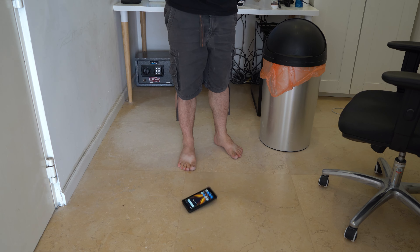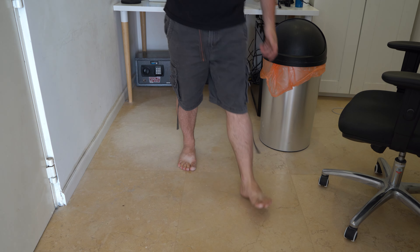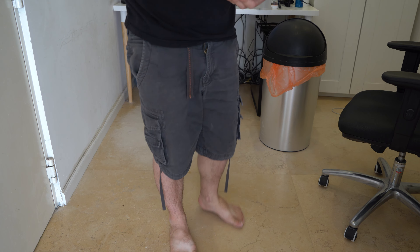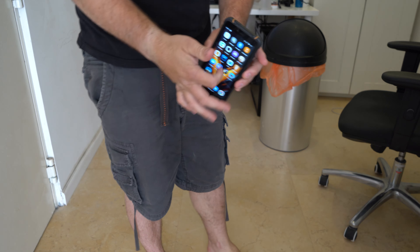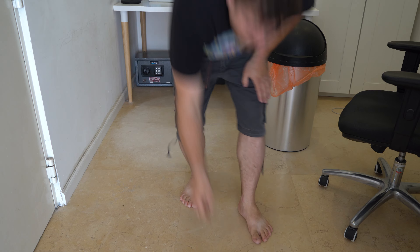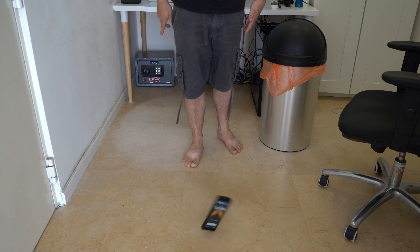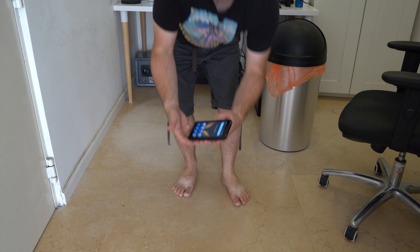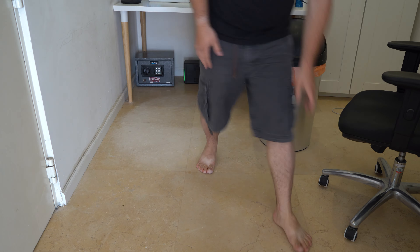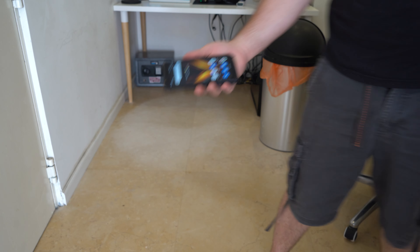First we're gonna do a simple drop test. The whole phone is holding up very nicely. Let's do the front again — drop it from higher. I'm throwing it in there like this, and the phone is getting no damage.